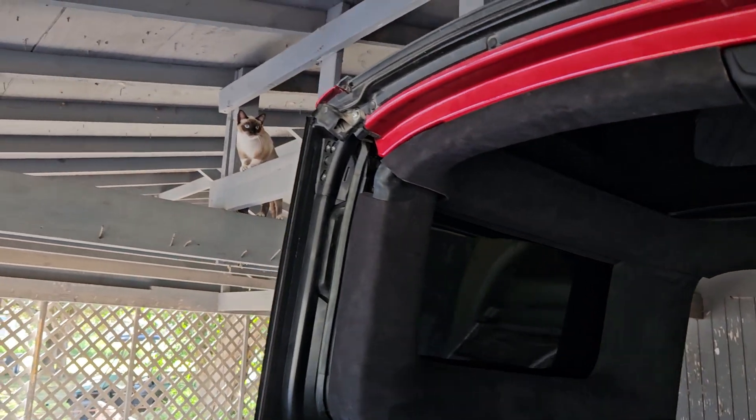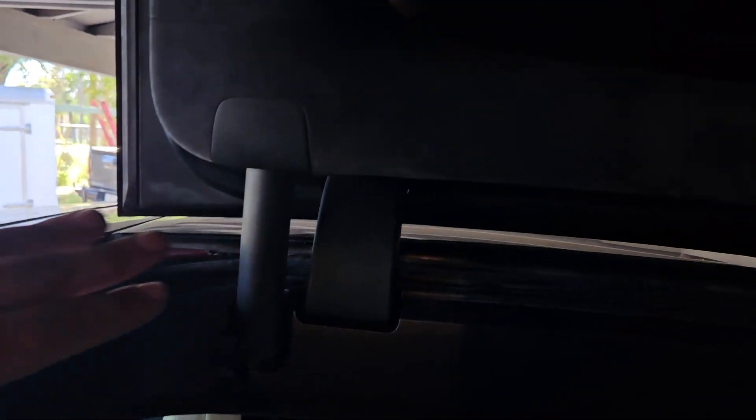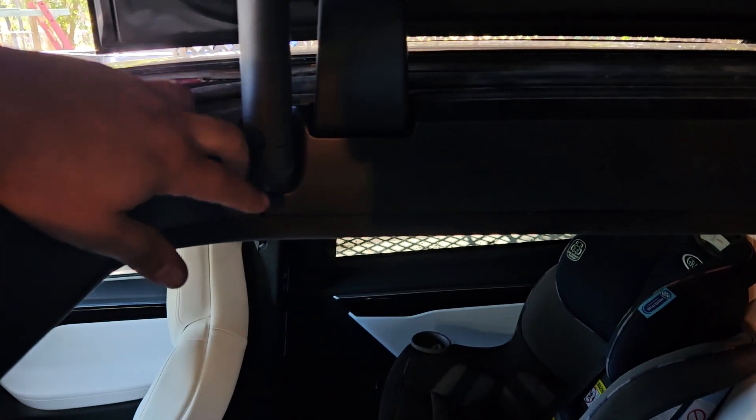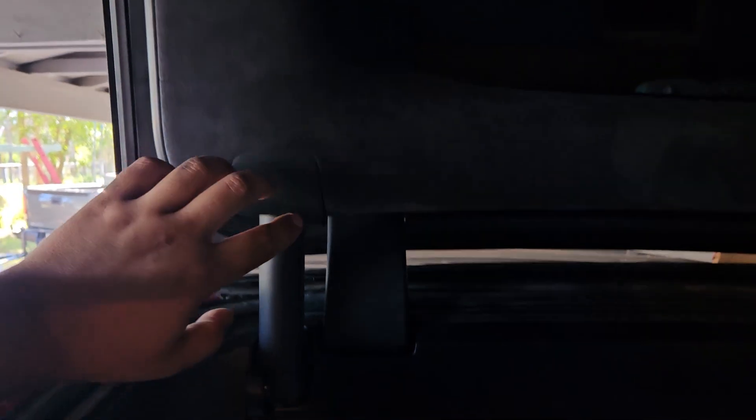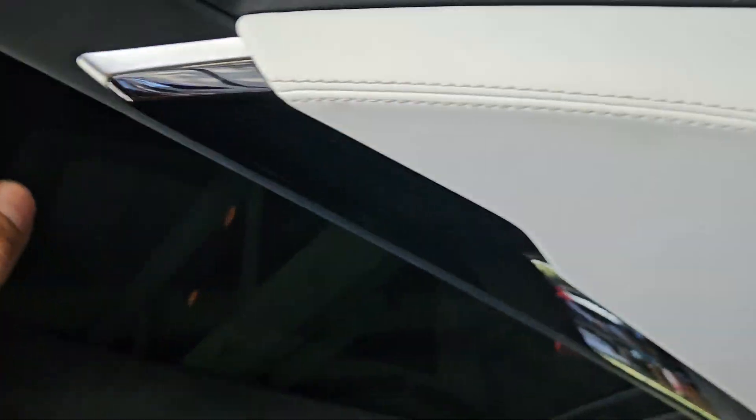Everything was calibrated. Look at the trim — everything was put back together, it looks like original. I put these caps — these were replaced from eBay, they're pretty expensive. Everything here was put back, everything. The panel — I actually had the window tinted on that one because it's translucent.